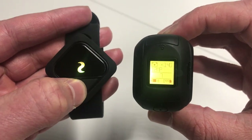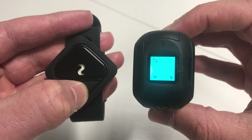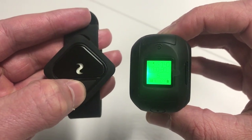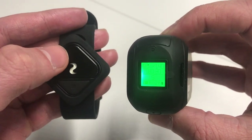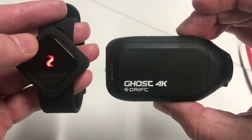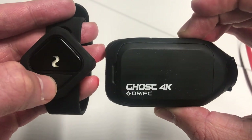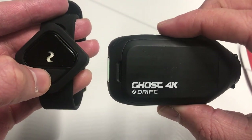Down the bottom we have photo, time-lapse, photo burst, and then back to video. To record, hit the big button and you can see it's now flashing red. To stop, press the small button and you're back into standby.